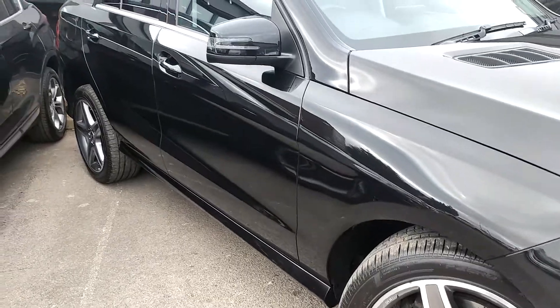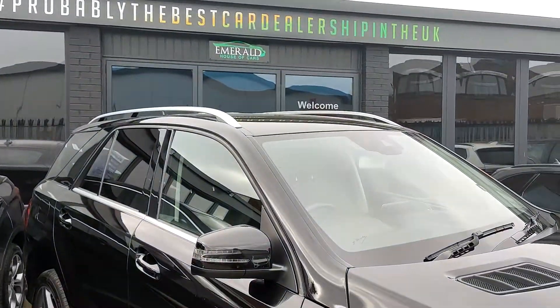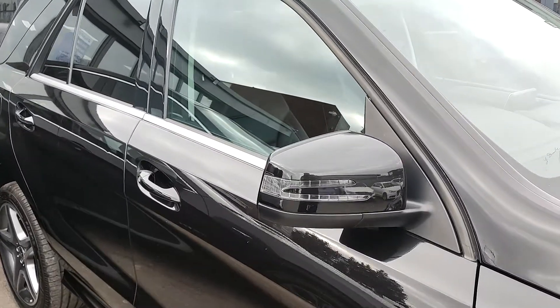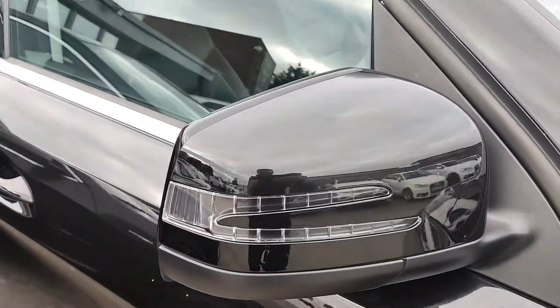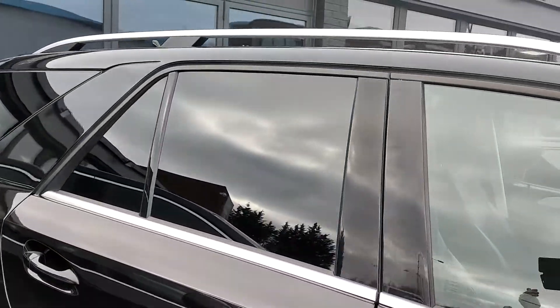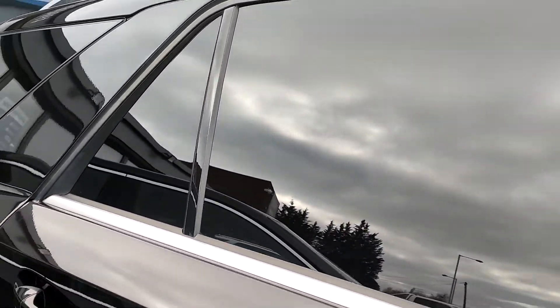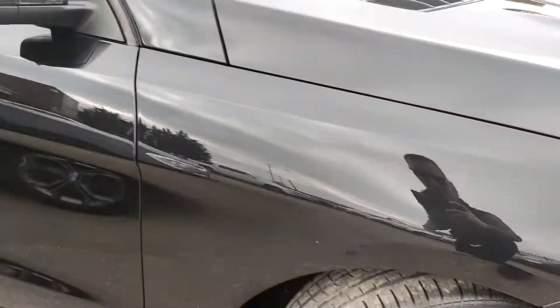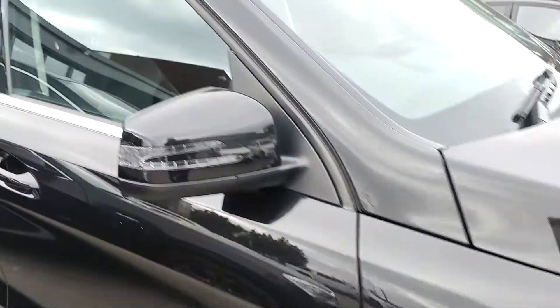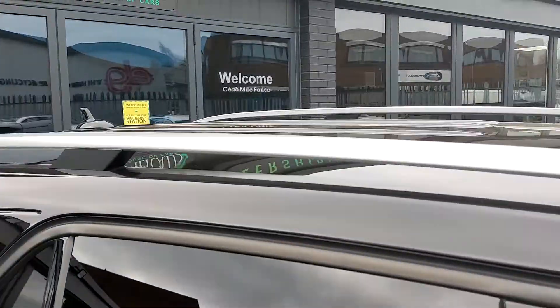With that AMG kit, you've got side skirts, roof bars, body coloured bumpers, body coloured door handles, body coloured mirrors with built-in indicators, chrome window surrounds, and tinted rear privacy glass. You also have the AMG five spoke diamond cut alloys.